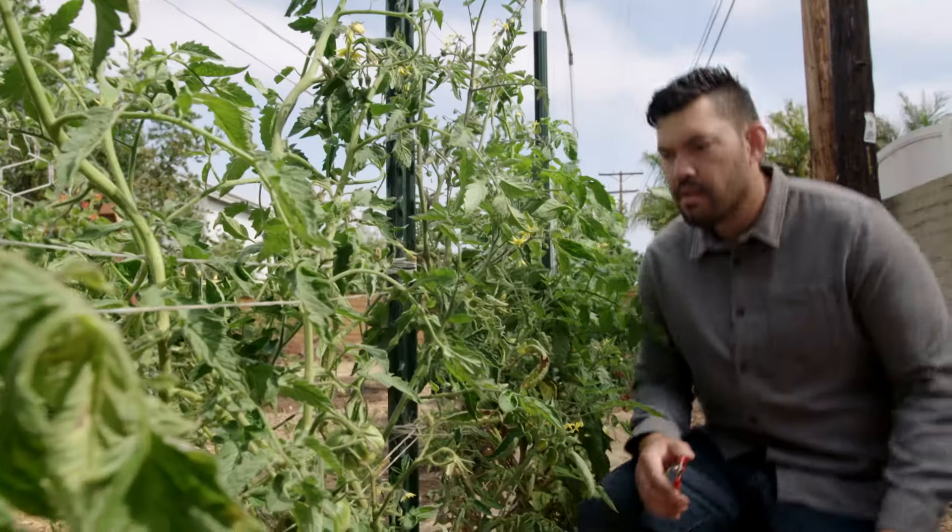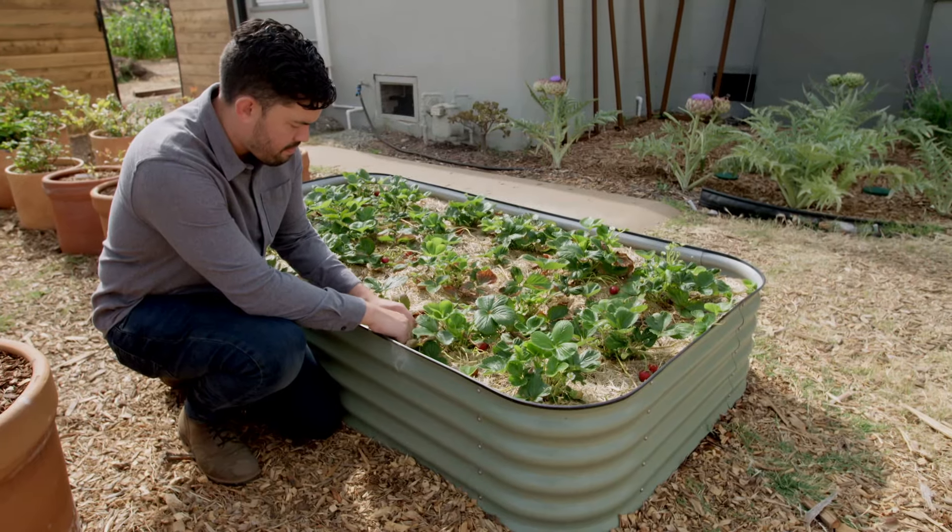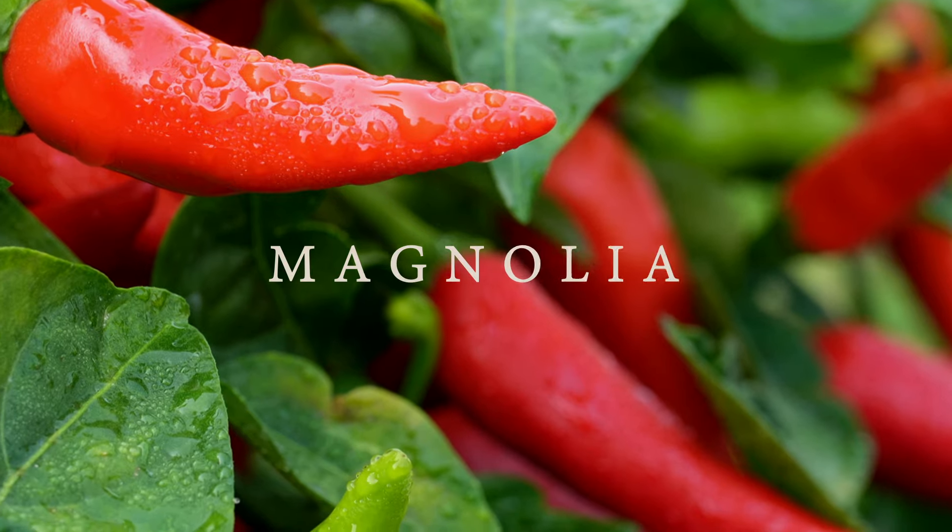Something I hear all of the time is 'I don't have a green thumb,' but a green thumb can be earned — it just takes a little practice and a lot of patience.